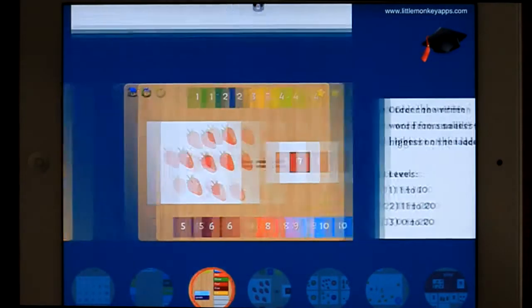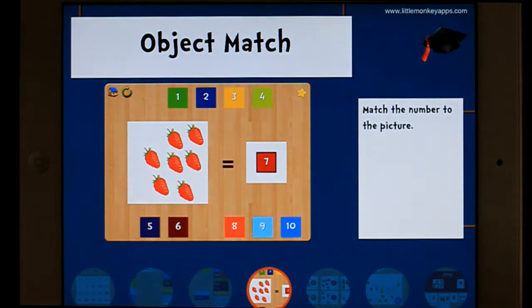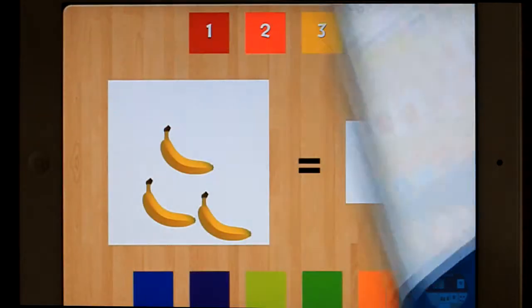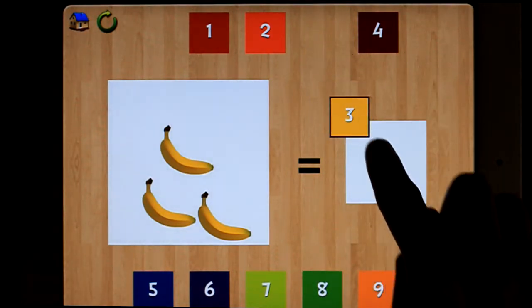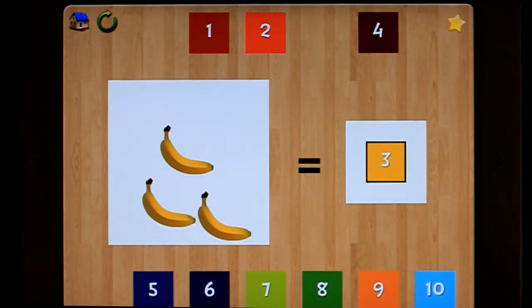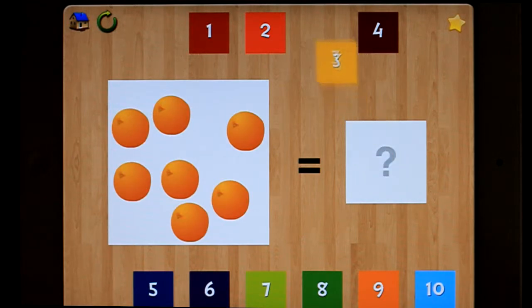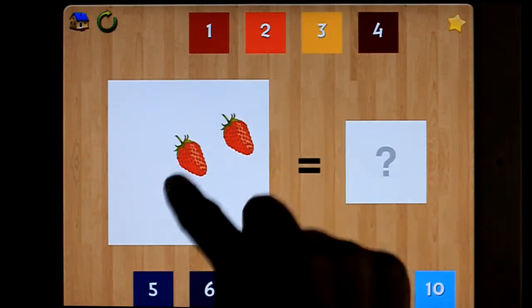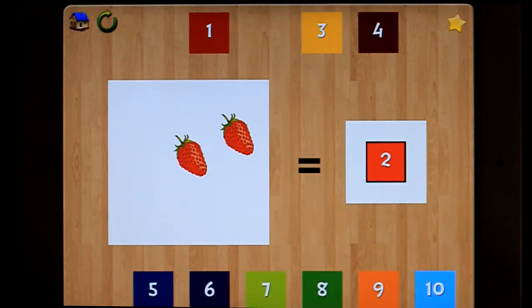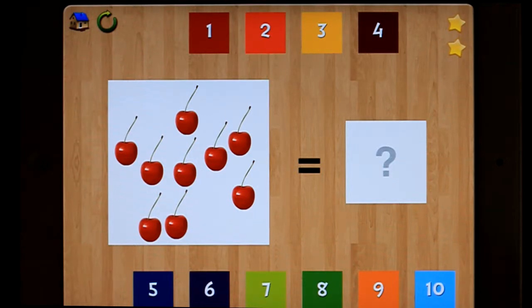Let's have a look at the next game: Object Match. So all of these games are all based around numbers 1 to 20, just different ways of showing the same learning. The previous one was about reading the words. This one's obviously about knowing the picture, counting the picture, recognising the number. There's also a little bit of subitising involved there.